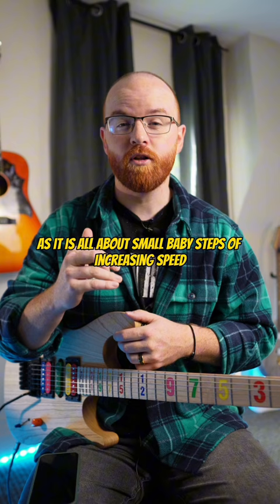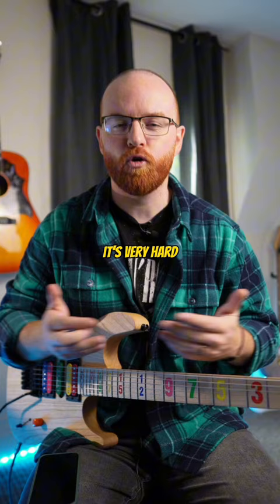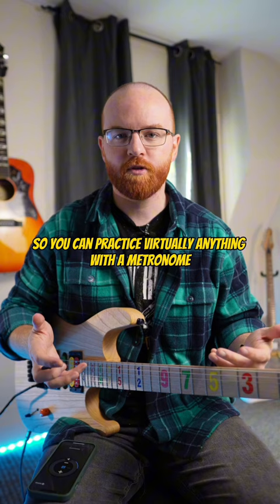Without the metronome, it's very hard, almost impossible to notice that day-to-day difference. So you can practice virtually anything with a metronome, especially when trying to increase the speed.